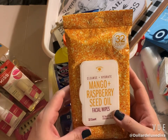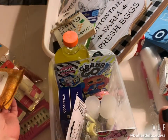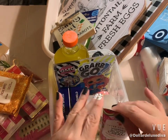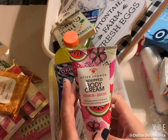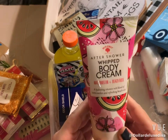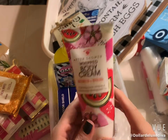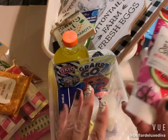I also grabbed this Bolero brand 'Cleanse and Hydrate' in mango and raspberry seed oil — these are facial wipes. I'm not too crazy about Bolero's lotions and shampoos since they're usually watered down, but the facial wipes are my favorite by far. I also picked up a Bolero after-shower whipped body cream only because of its cute packaging — anything watermelon gets me. It's called Watermelon and Beach Rose and I'm thinking it probably smells amazing.